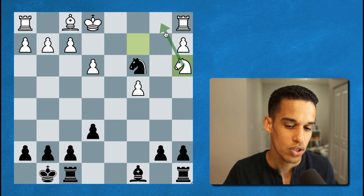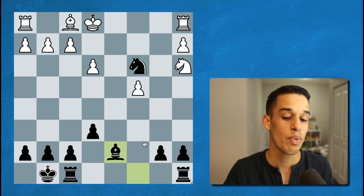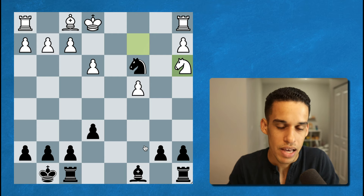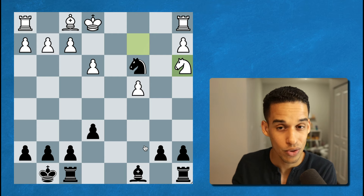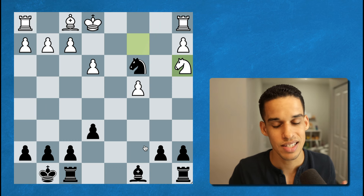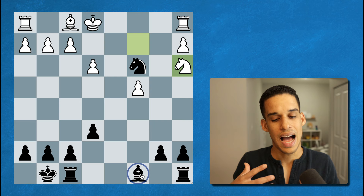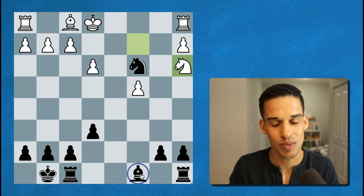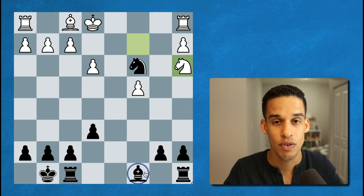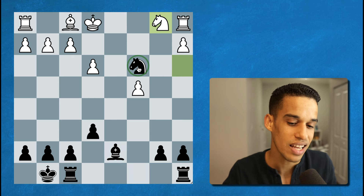So bishop d7, developing our pieces quickly — this is very important. Whenever I get to a position like this and know I'm better, I know I won't win in the next five or ten moves, so I need to be careful. One question I ask myself is: which of my pieces can I improve? But also: how could I lose this game, how could I get in trouble? The answer is if I remain behind in development and don't activate my pieces quickly. So bishop d7 simply makes sense — a very natural move.